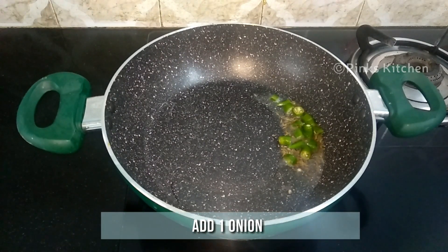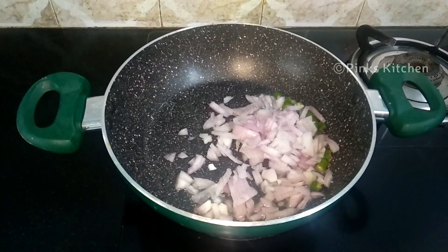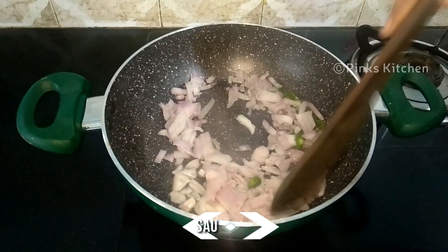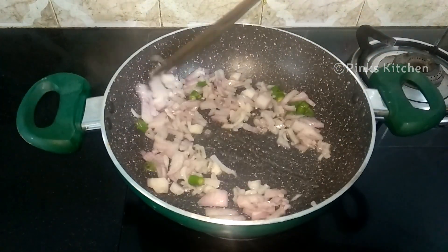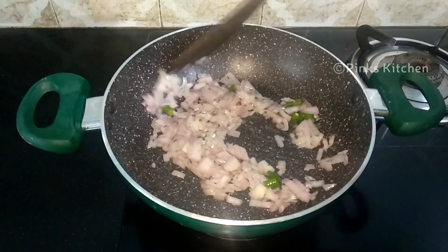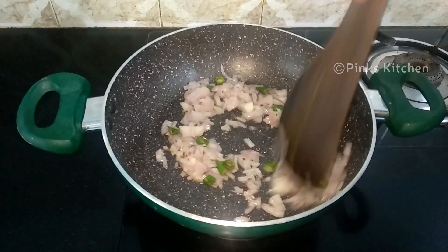Then add one onion, very finely chopped. Sauté until the onion turns transparent — don't overcook the onions, we need to retain the crunchiness. You can also add a few pieces of chopped ginger if you like the taste of ginger along with the onions.